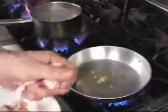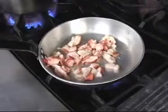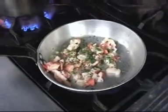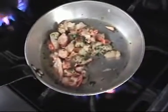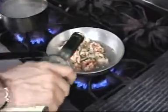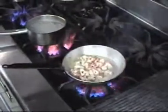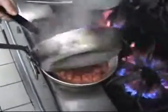We're going to cook the langoustines. A little white wine. And when the langoustines are cooked, we're going to add the tomato sauce we prepared with fresh tomato.